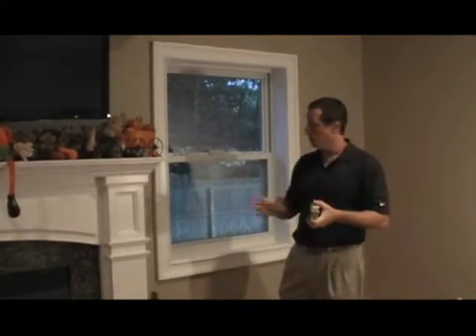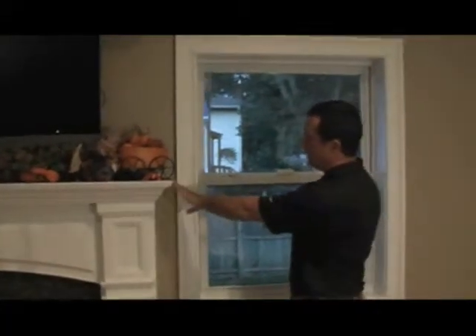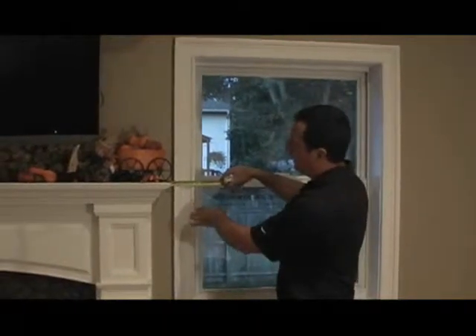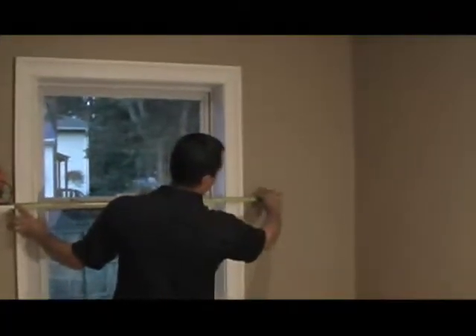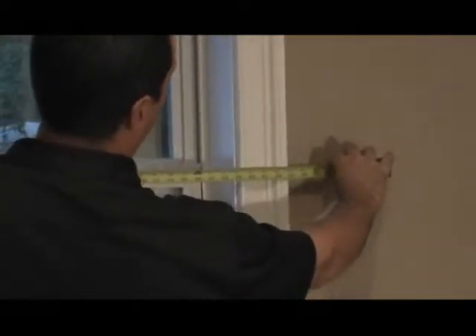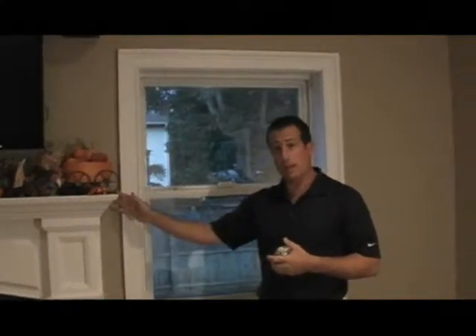In this particular case, it's not going to work out because we have a fireplace mantle in the way. If we didn't have the fireplace mantle, the 3 inches on each side would be just right. However, we don't have the option to go 3 inches on the left side, so we're going to go as far left as possible and bring the tape measure 3 inches past the window casing on the right, giving us a measurement of 46 inches in width.